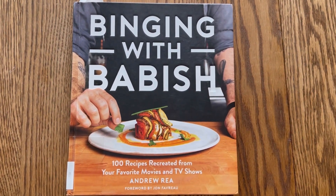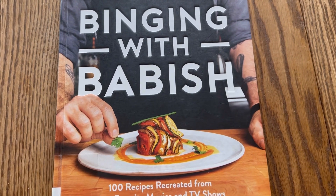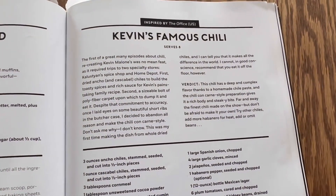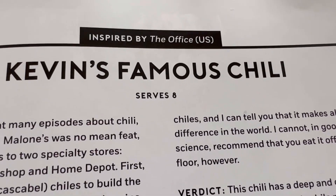In this video I tried a recipe from the Binging with Babish cookbook, obviously a super popular YouTuber. I decided to try Kevin's famous chili from The Office — one of my favorite scenes ever from The Office — and this was his adaptation of that.